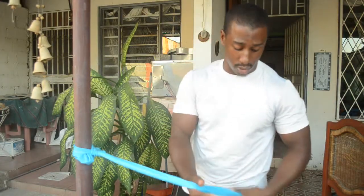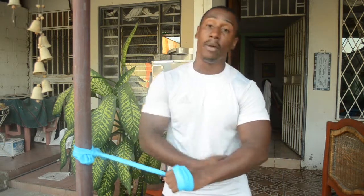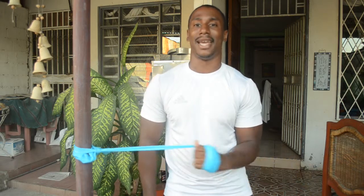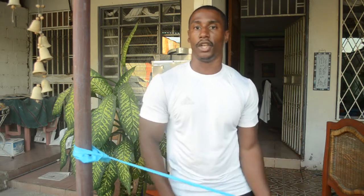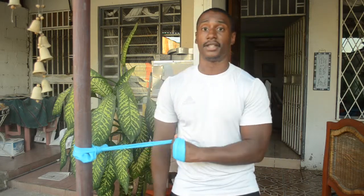I've got my TheraBand strapped to a pole, ready to go. I strap it to my hand. Now this first exercise is your exterior exercise — everything moving out. You just want to make sure your elbow is connected directly to your hip, and you flex it out — exterior. You want it parallel; you don't want your arm way down or way up. Everything is centered, exterior. It's real simple.